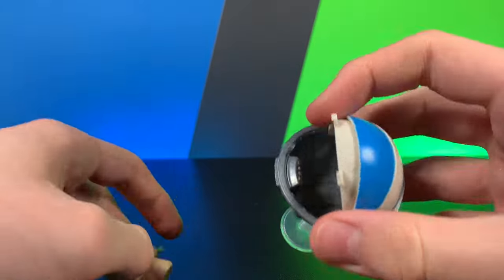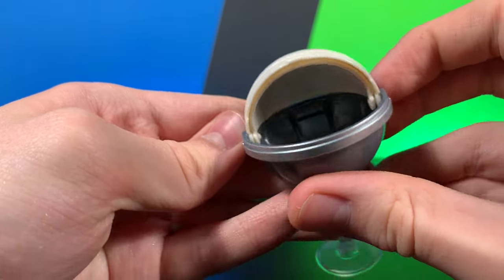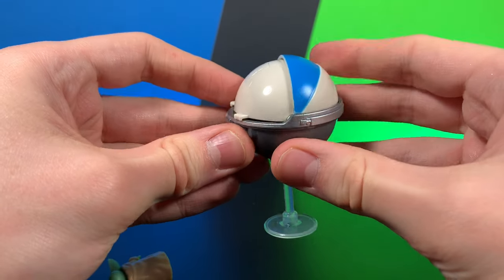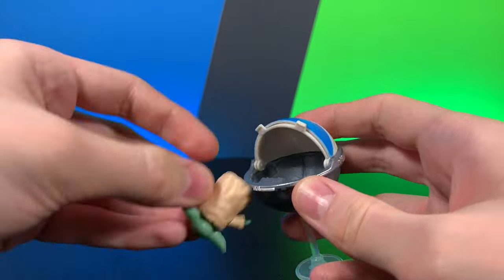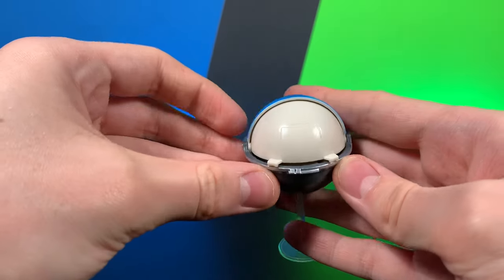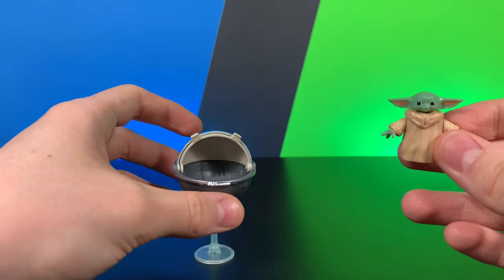He looks very cute in there. You can see some of the controls in the actual pram itself. It does fold and actually close all the way, which is incredible. I love that you can actually close him in there all the way. I think that's very fun because that's something that the Mission Fleet pram skipped out on.